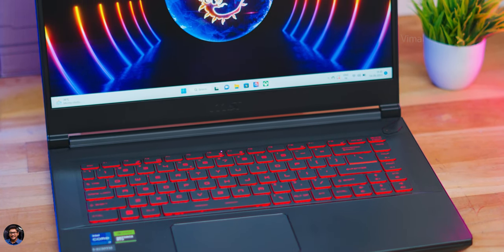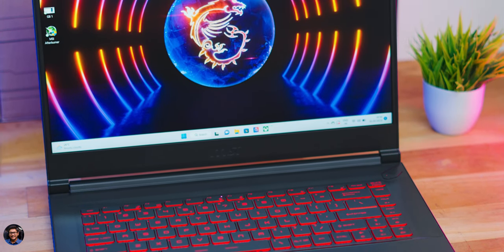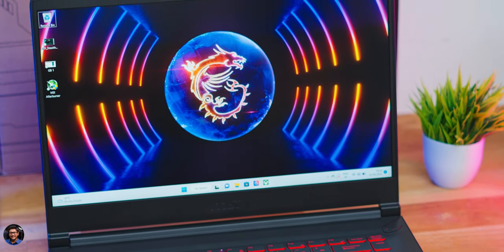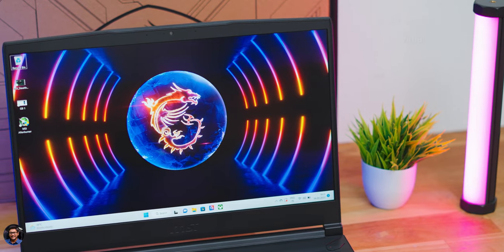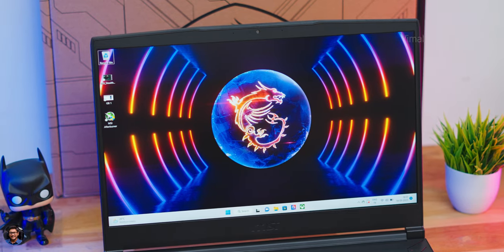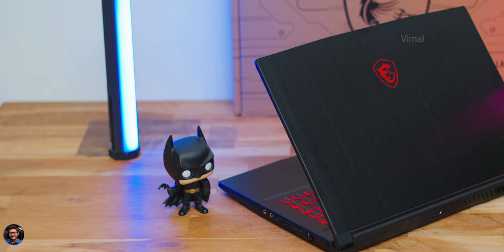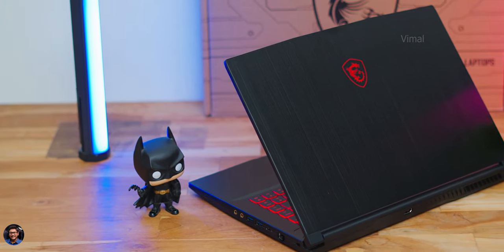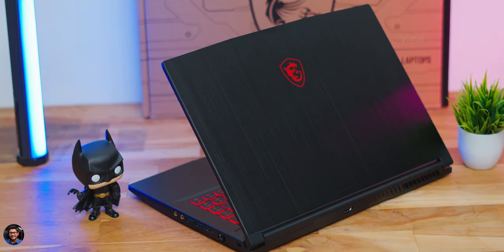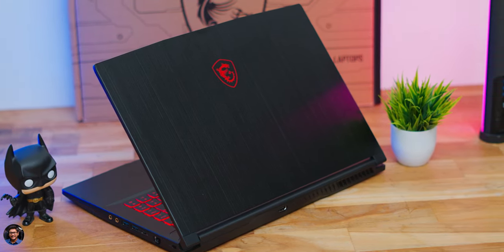Overall, the MSI Thin GF63 is a great-looking laptop with a sporty black and red design, delivering solid gaming performance at an affordable price. The only wish is a better display with up to 100% sRGB color gamut. Pricing for the RTX 4050 variant starts at around 77,990 rupees in the Indian market, with configuration-based variants available. Links are in the description below.